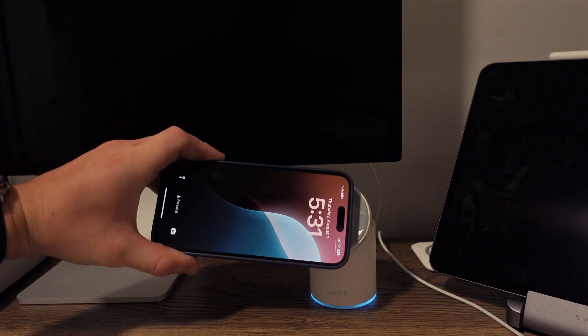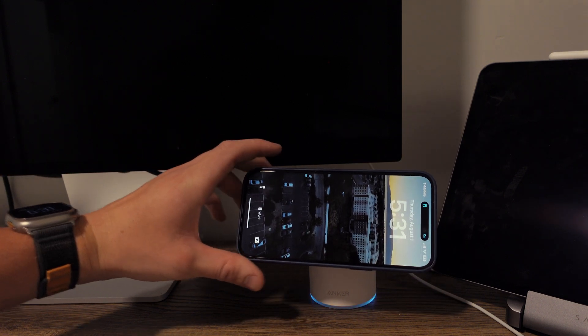I also have a MagSafe charger on my desk and it's got an NFC chip stuck to it. Now whenever I charge my phone on my desk, it'll automatically put me in my work focus to help me focus while I get some work done.